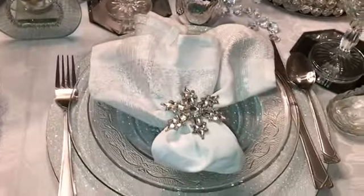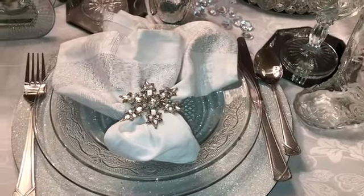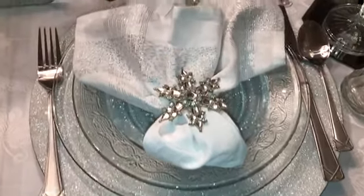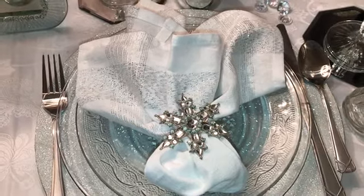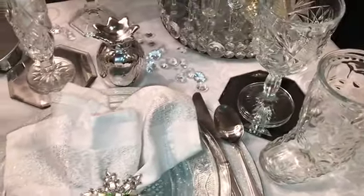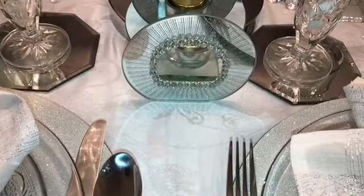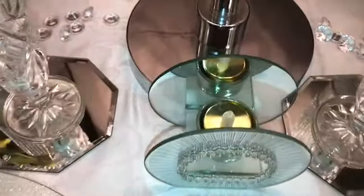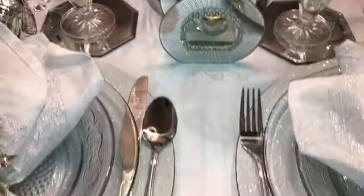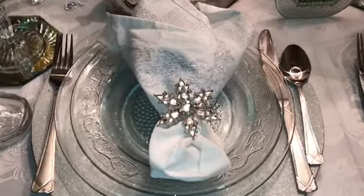Here is my plate setting — this tablescape is set for two. The napkin ring holder is actually a Christmas snowflake. I layered it with my sparkly silver chargers and added my crystal clear plates. My napkin is white and silver. Here's another mini crystal clear piece — a candle holder that uses tea lights — and this is another look at my place setting.